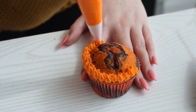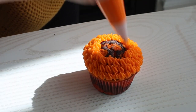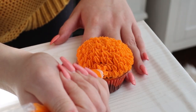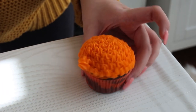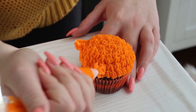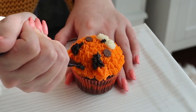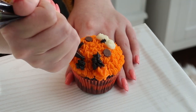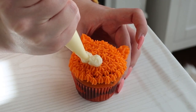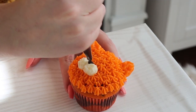To make the tiger cupcake, pipe orange buttercream stars all over the surface of the cupcake — this will make it look fluffy. With the same piping tip, pipe two ears with the orange buttercream by slowly extending the piping bag away from the cupcake, which will help form a triangle. Then pipe black stripes onto the cupcake with the black buttercream. Use two chocolate chips as the eyes, white buttercream as the tiger's cheeks, and then use some more black buttercream to create the tiger's nose.